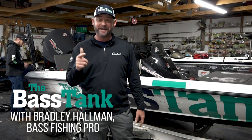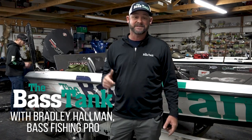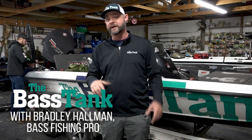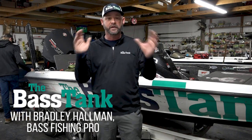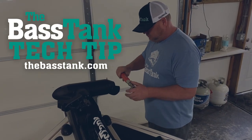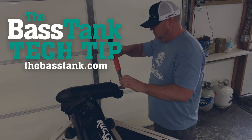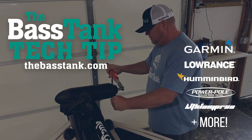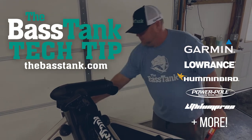Hey guys, Bradley Hallman here. Thanks for joining us today. I am at the Bass Tank Install Shop, going to answer some of your most frequently asked questions that you guys have on a regular basis. Hopefully help you guys knock some things out really quick. These are going to be short videos, not going to go long into it, and try to answer some of the questions you guys have all the time.